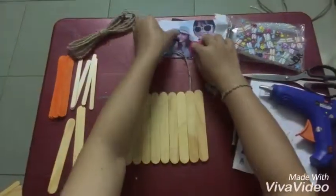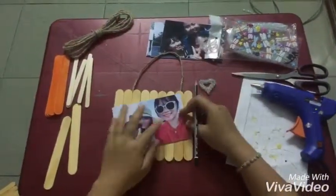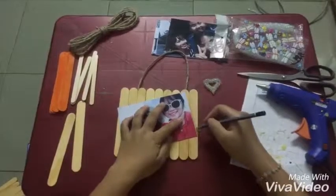Secondly, make sure the image is placed on the frame, then fix the image side with a small stick.